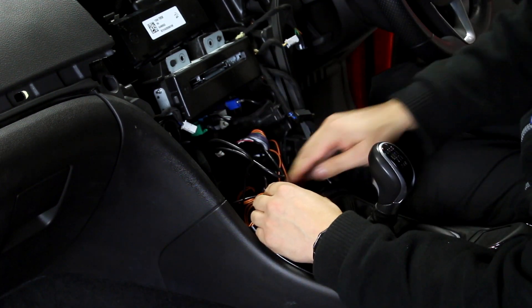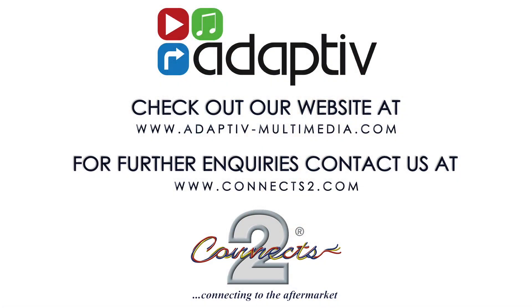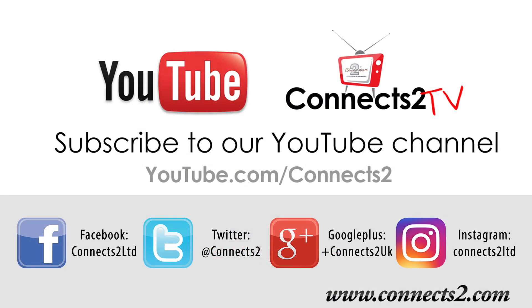We hope you enjoy your new adaptive product. However, if you have any questions or queries, then please follow the information shown on screen. Also, why not subscribe to find out about new videos and products, and follow us on social media to be a part of our ever-expanding world of in-car entertainment.